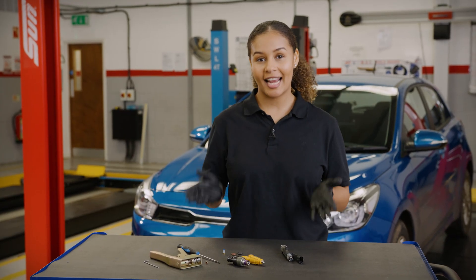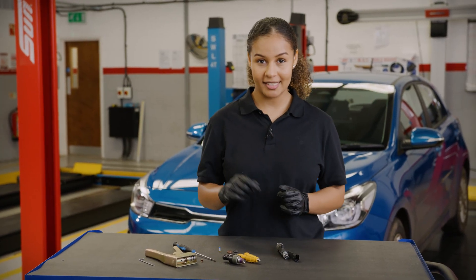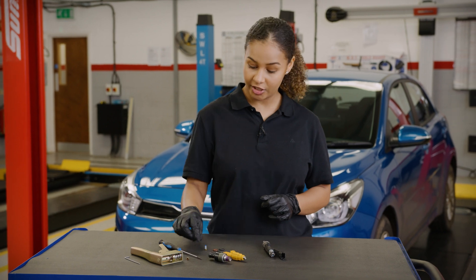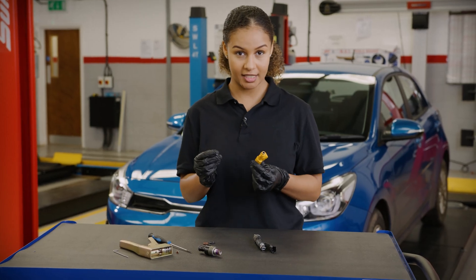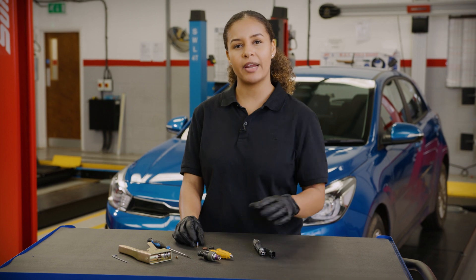Here we have a selection of fuel injectors and today we are going to be changing the basket filter on these port fuel injectors. They usually operate within a 0-5 bar pressure range, which is quite low compared to the GDI or common rail diesel injectors.